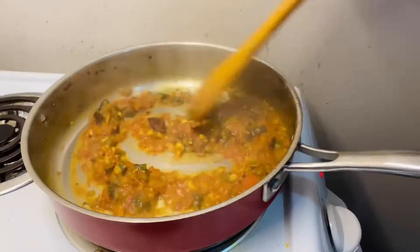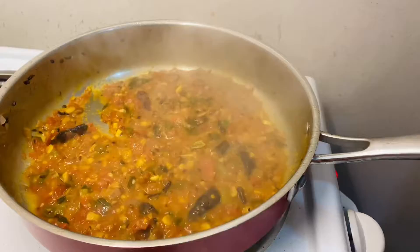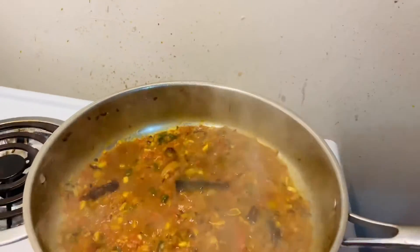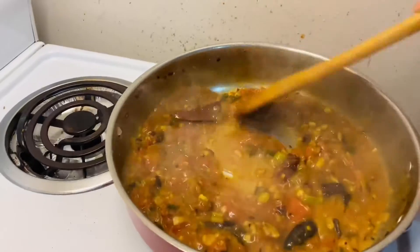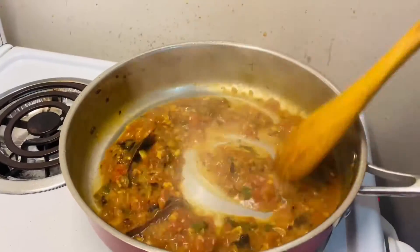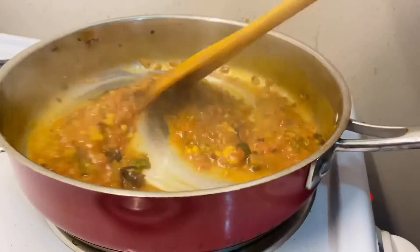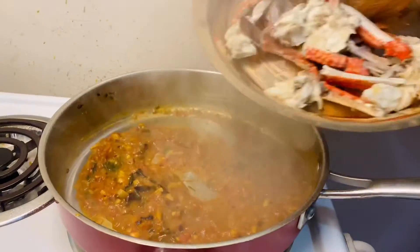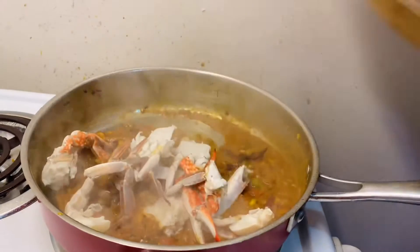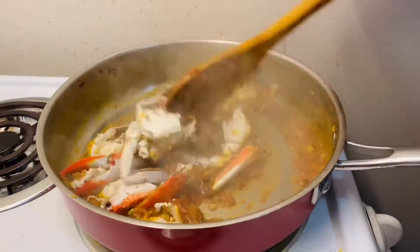The tomato is almost cooked. Now I am adding the tamarind paste and giving it a little more cook. Then I am adding the cleaned crab and mixing it together with the gravy.